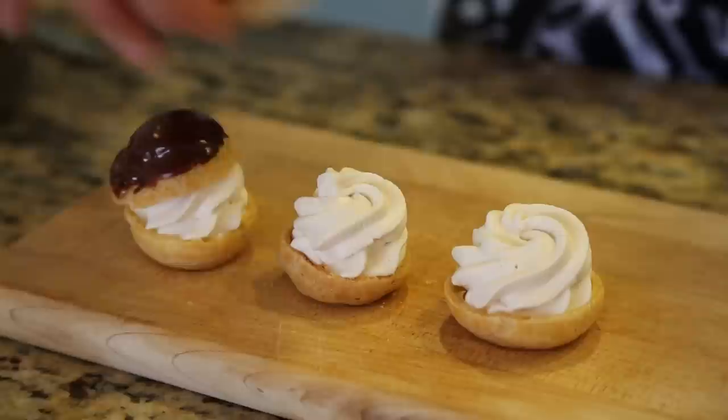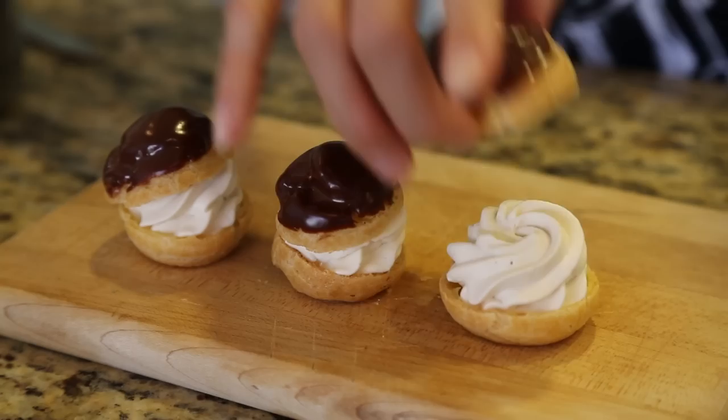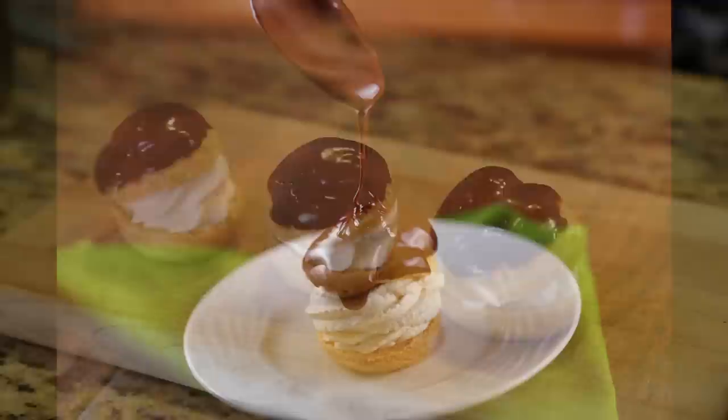By mastering the technique for pate-a-choux, you can easily create some of the world's most popular desserts. Some of my favorites include beignets, eclairs, churros, and of course, profiteroles. To see the full recipe, please visit my website, jessicagavin.com/30.